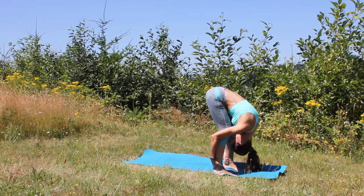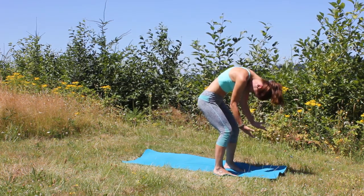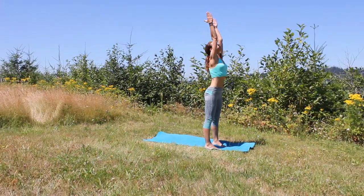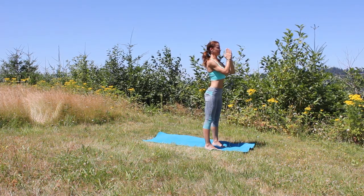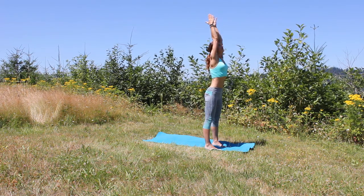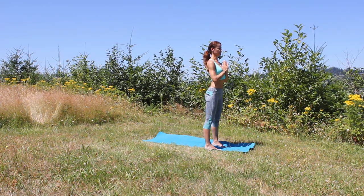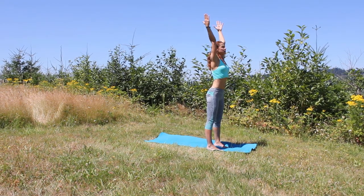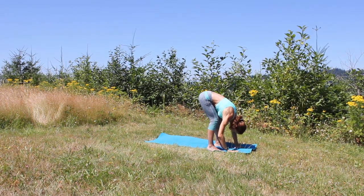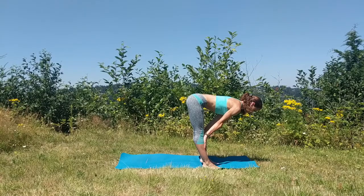When you are ready, slowly roll yourself up to standing as you sweep your arms out to the sides and start reaching up. Bring your palms together, you can look at your fingertips, open out, exhale your Anjali Mudra hands to your heart. Big breath in reaching up, exhale let go. As you inhale again sweep your arms up overhead and as you exhale start folding your torso from your hips into your forward fold. Inhale halfway lift, palms to your shins, flat back, and as you exhale bend your knees and have a seat.